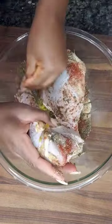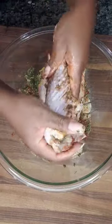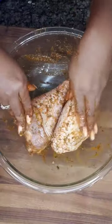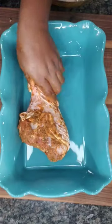Also add some dried thyme — this is thyme from my garden, you guys, so exciting! Rub the seasoning all over the turkey, making sure the meat is completely covered. Put that into a baking dish.